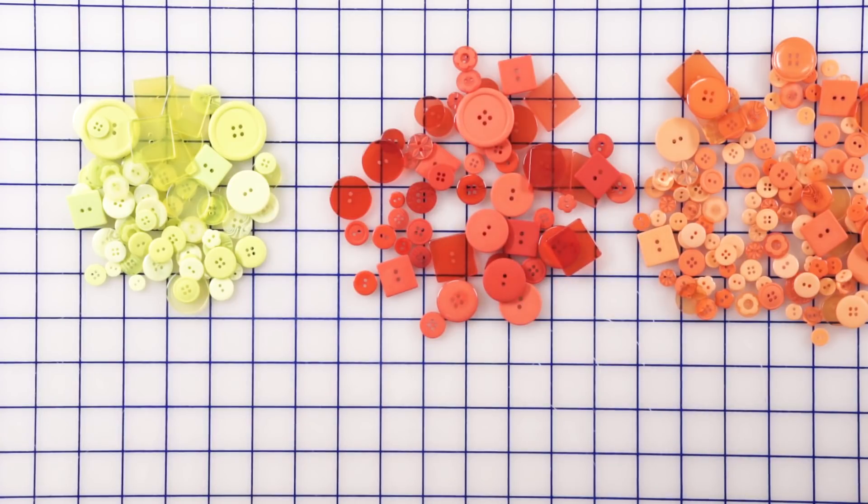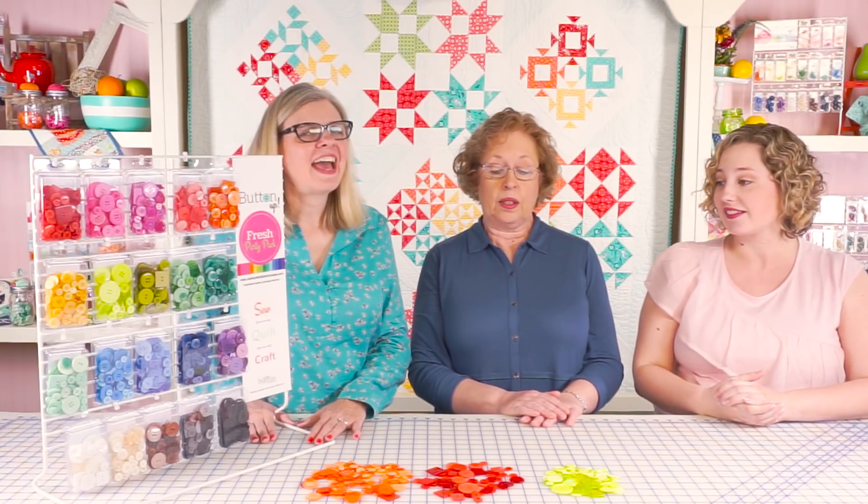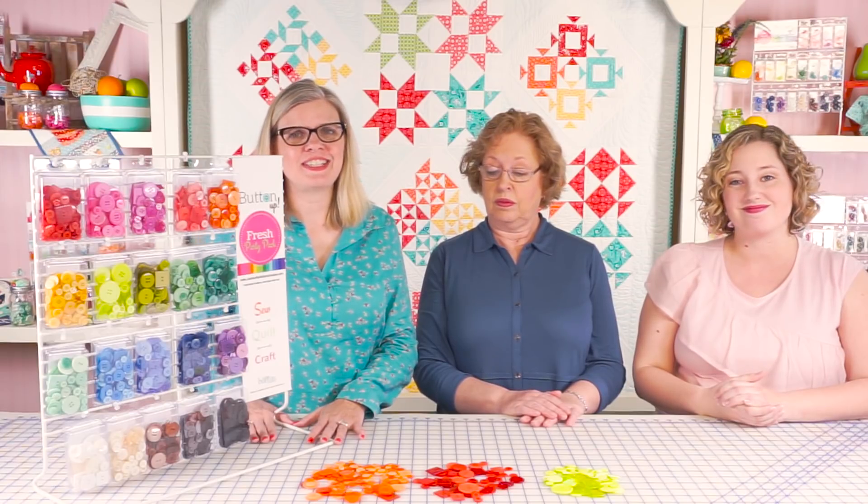It's great to keep in a jar as part of a collection to pull out a button every now and then to use on a project. We've got wonderful colors, and we've got all 35 packages at the Fat Quarter Shop ready for your next project.